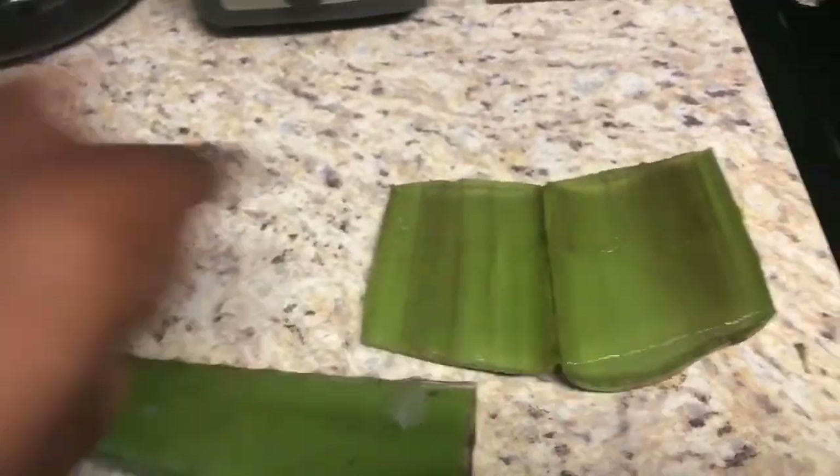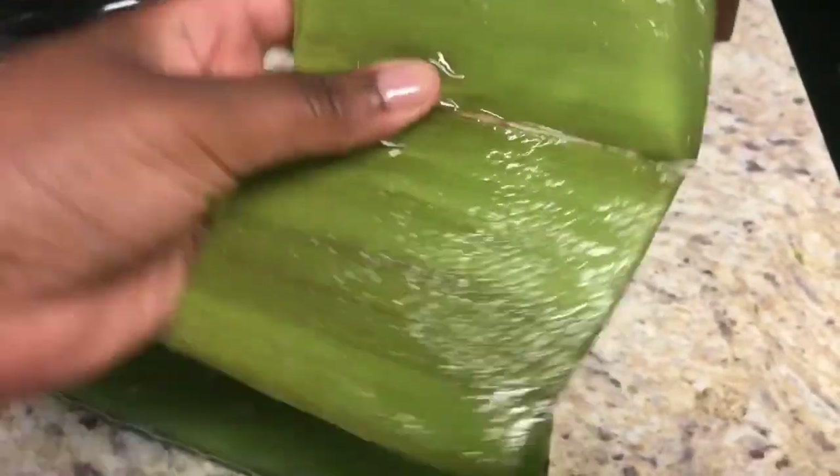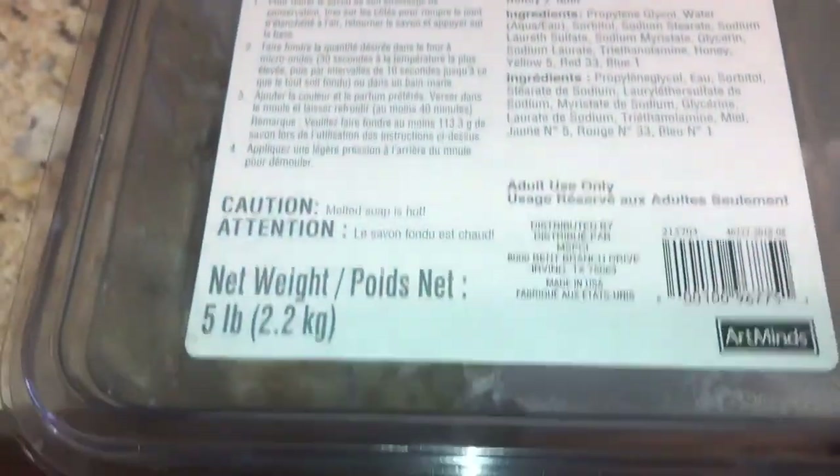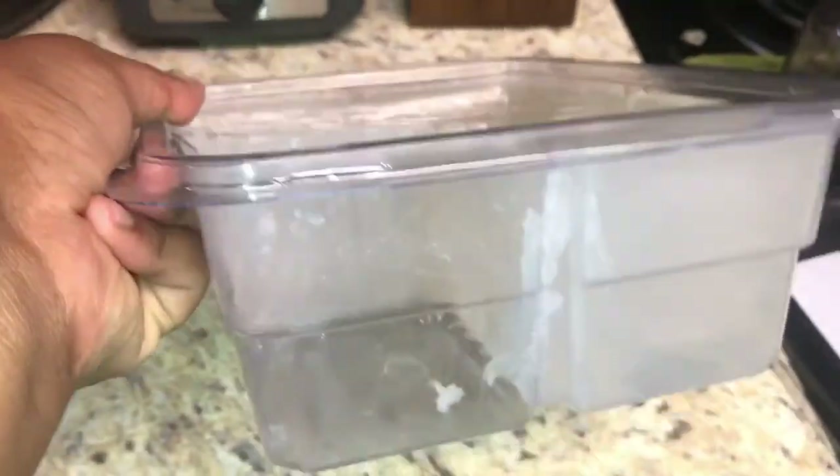Mix in some aloe vera and it's good to go. One of my ingredients will be aloe vera, but the main star of the show is the melt and pour soap that I bought from Michaels — and so that's what it looks like.